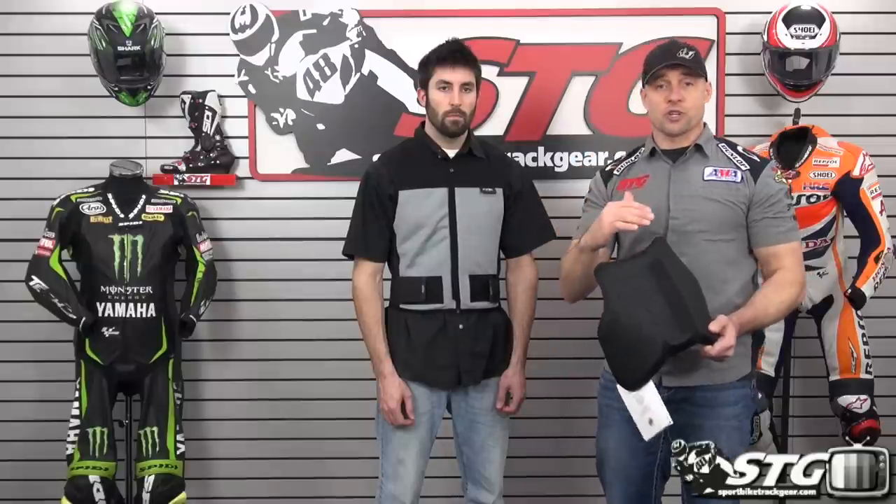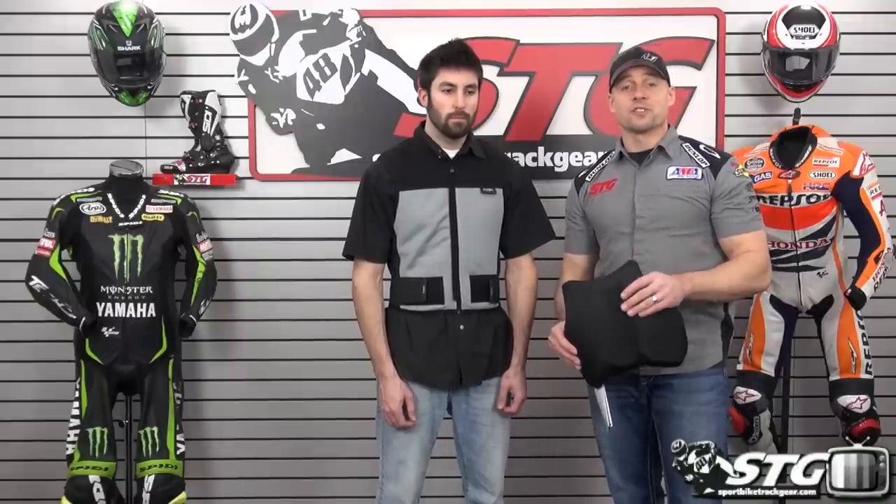You can remove the back protector from the gilet so you can wash it and get it all fresh and clean again. This is a great solution for a lot of riders — very easy to wear. If you like what you've seen so far and you want to see more details, we're going to get this off Smitty, remove the protector from it, and give you a closer look from the inside out of the all-new Knox Fastback V14.